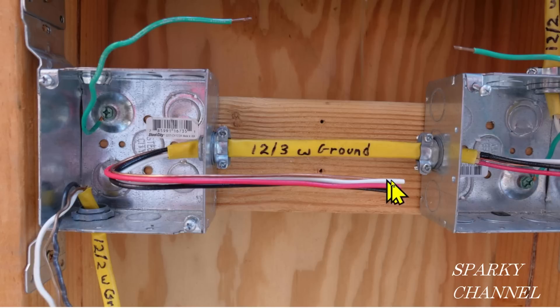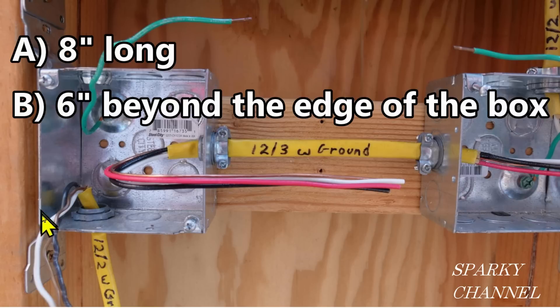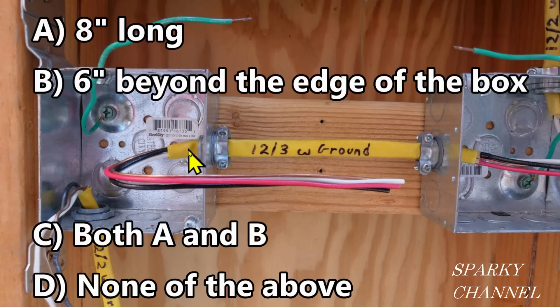This video is about these wires right here and their length. I've recently seen a video from another YouTube channel where they said these wires had to be 8 inches long. Another YouTube channel said these wires have to extend 6 inches beyond the edge of the box. A third one said they have to be both 8 inches long and extend 6 inches from the edge of the box. So I guess the fourth choice would be none of the above — so what do you think? It's a little quiz, and right now we're going to go to the 2020 NEC code and see what's really up with wire length.